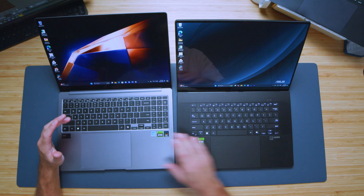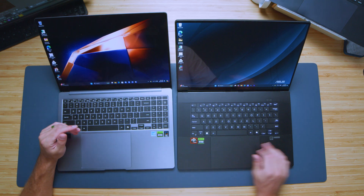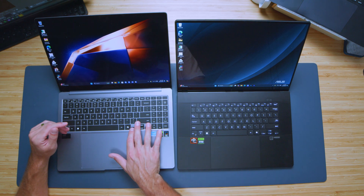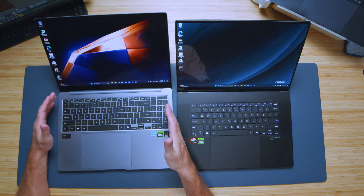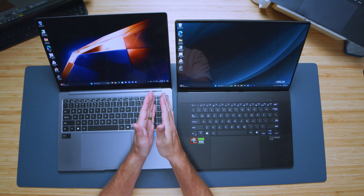Looking at the keyboards, both have full-size shift keys, enter, backspace, and the same arrow keys along the bottom. The big advantage of the Samsung Galaxy Book 4 Ultra is the numpad. Several creators have mentioned they rely on a numpad and wonder why the ProArt removed it — so for those users, the Book 4 Ultra has a clear advantage there.